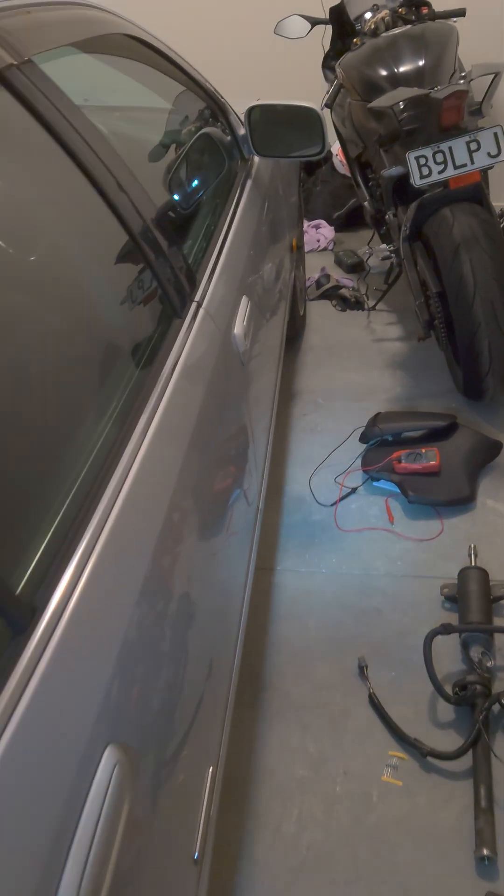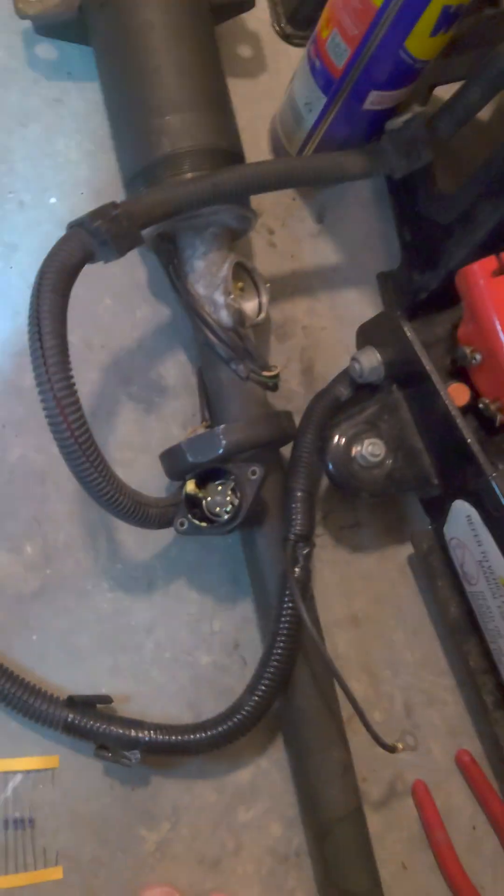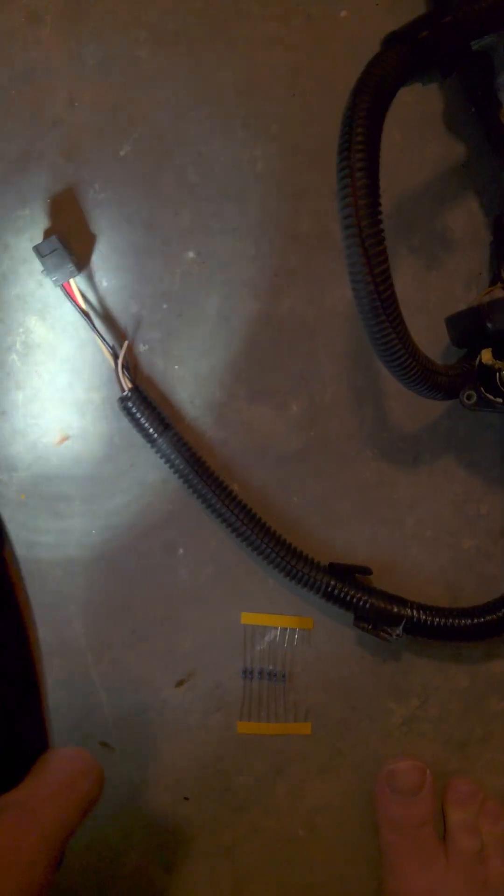Once you plug it back in, the vehicle stability control and the traction control will work again. As for the ARS light — because you have to get certified in New Zealand at least for the lockout bar, since you're meddling with suspension and removing the whole active rear steering system — the best option is just to take the light bulb out of the gauge cluster, since the system is no longer going to be in the car anyway.